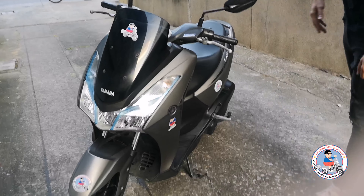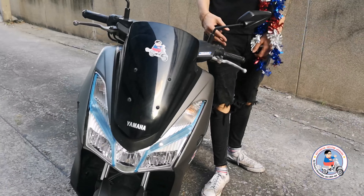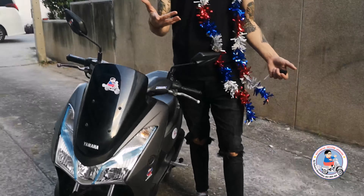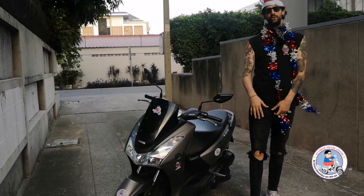We rent these at Fatboy's Motorbikes for $3,000 per month with free delivery. We've got three Fatboy's locations. We also do riding lessons, so if you don't know how to ride an auto or a manual, they can teach you how to do that.